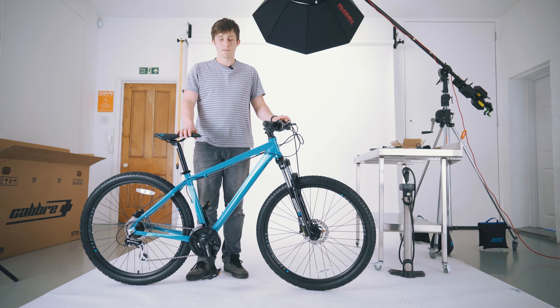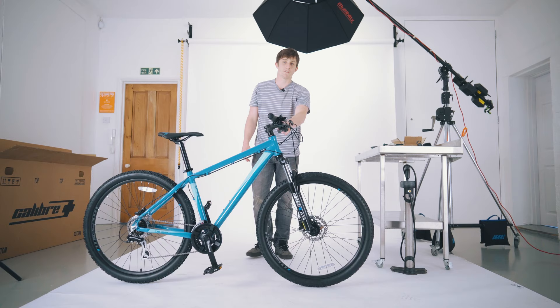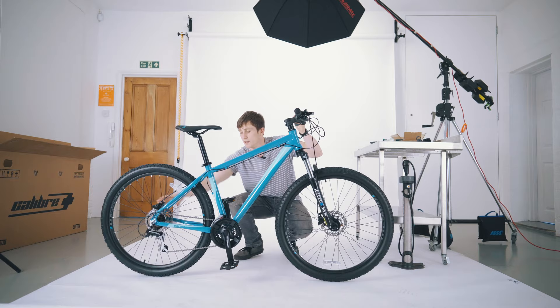So that's our bike fully assembled. There are a few things we're going to check now before we go and ride it — we're going to do what's called an M check. Going through the whole bike making sure it's all good to go, we're going to make a figure of an M on the bike: starting at the front wheel, working our way up to the stem and handlebars, down to the crankset and pedals, back up to the seat, and down to the rear wheel again.